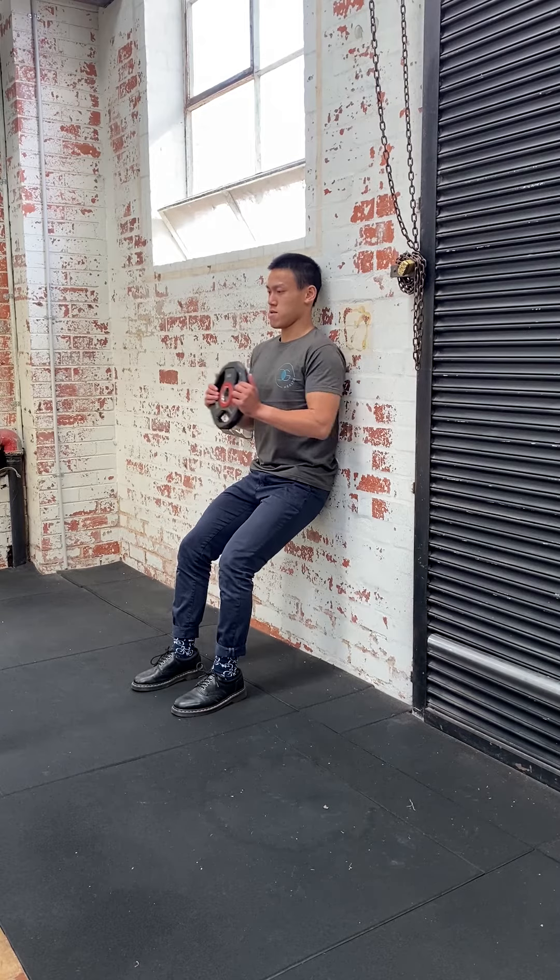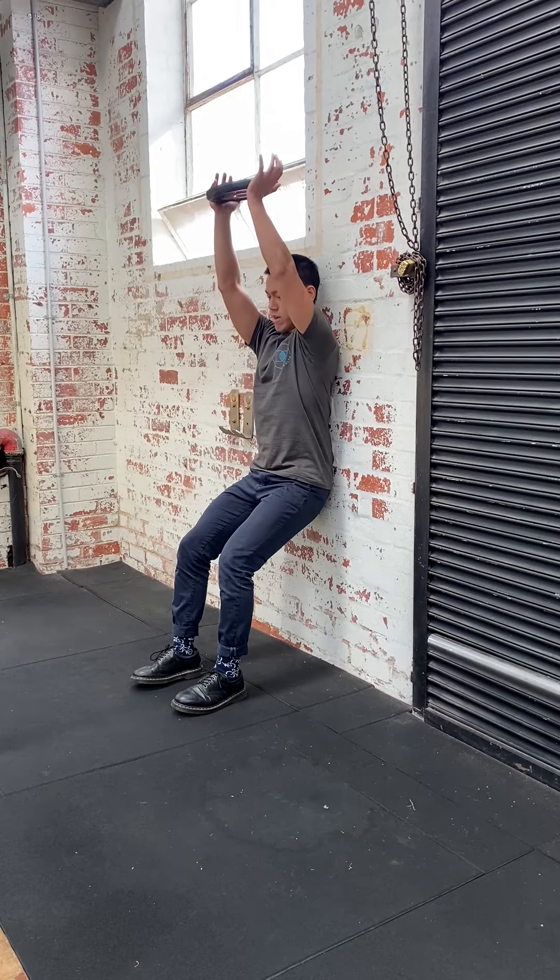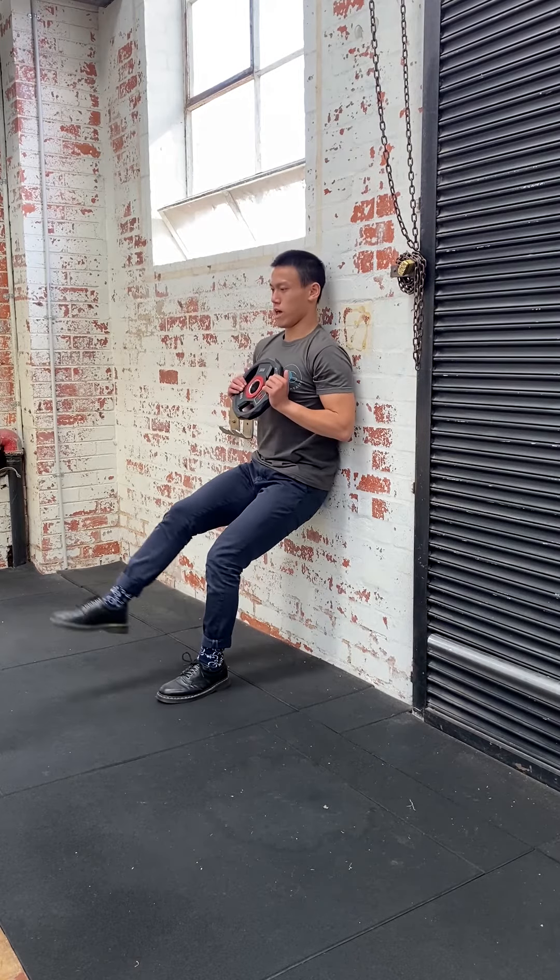Pushing in, holding out a weight. Pushing in, pressing up. Single leg once again.